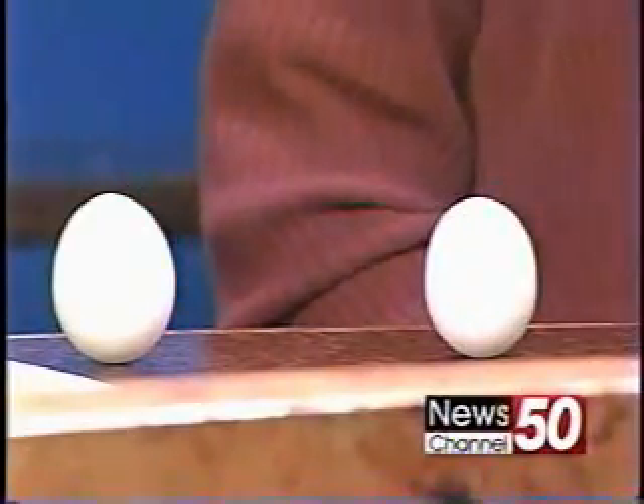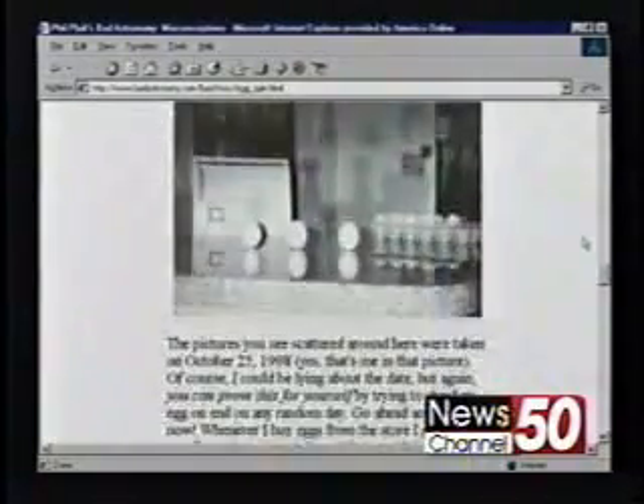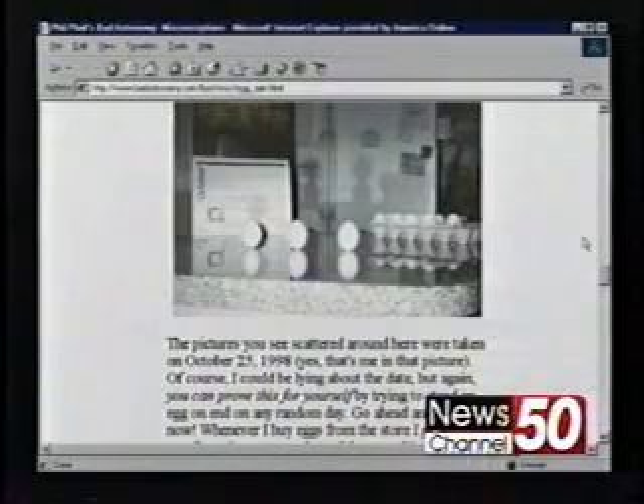Thank you so much for being here this morning, because it just makes science kind of fun. My pleasure. Whenever you do demonstrations like this it always... I love doing this. This is a lot of fun. And remember, it has nothing to do with the equinox — nothing to do with it. There's a picture — oh, there I am in my old kitchen with all my eggs. It's called BadAstronomy.com. If you'd like to look it up on the internet or purchase his book, which is also available.